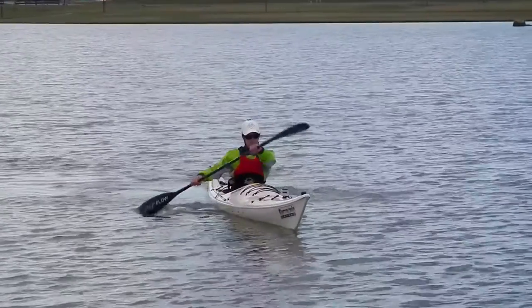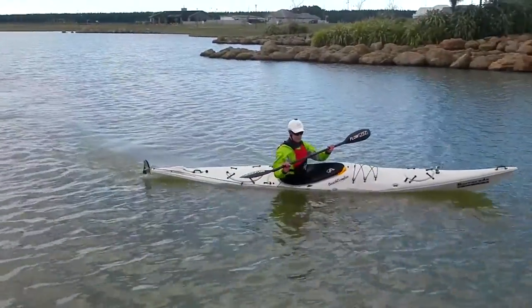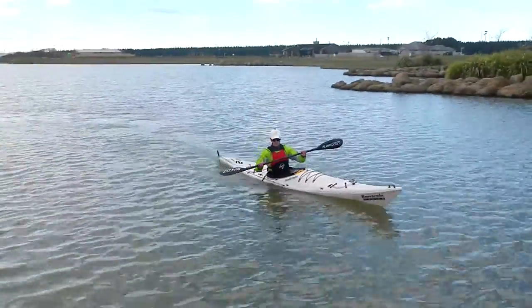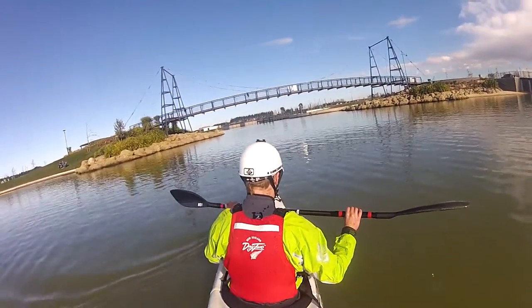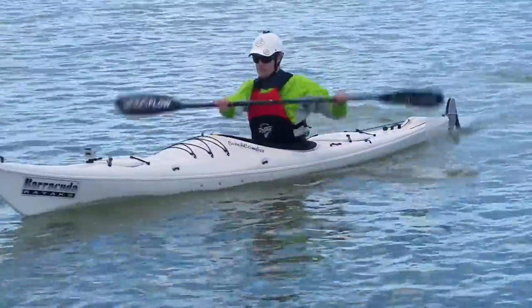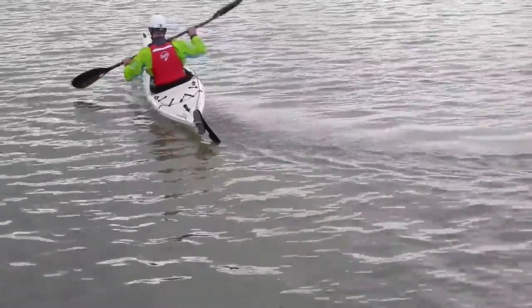Off-edge means that we are dropping the outside edge. In the carved turn, we're holding that outside edge up — we would call that on edge. What we're going to do to start with is paddle in a straight line, let the boat glide, and then just put an off-edge on while we're using the rudder. To turn the boat left, we're going to put our left foot on the rudder and lift the left edge, dropping the outside edge. When we do this, you'll feel the boat whip around as the bow lifts across the surface. To turn the kayak right, we'll put our right foot on the rudder and lift the right edge, feeling the boat come onto that off-edge side and spin quickly.